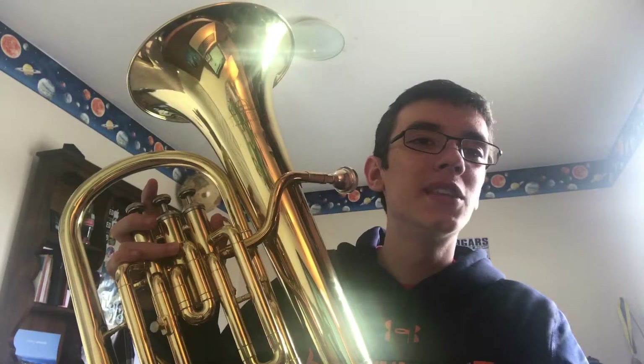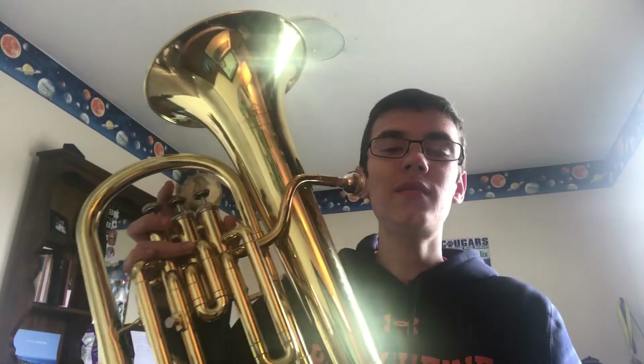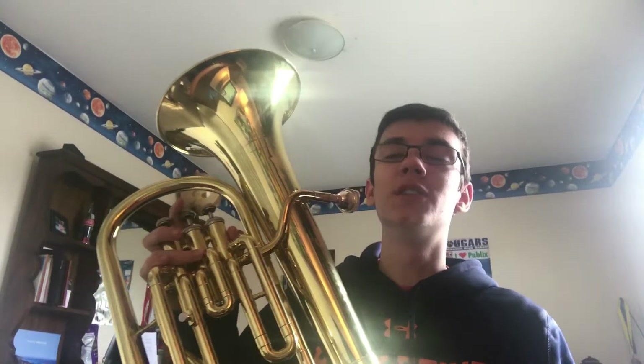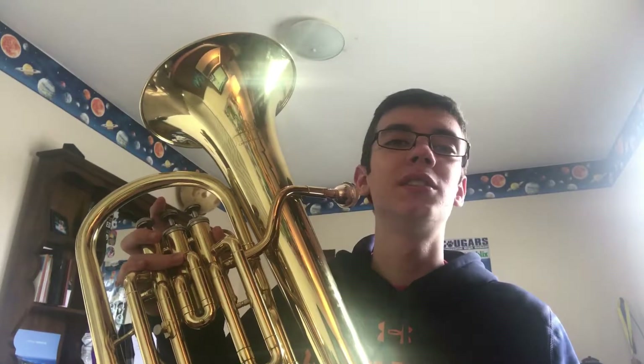Sorry for the mess up near the end. I'm not going to redo it again — it takes a while. Also, if the sound is bad, that's because the instrument is super duper loud and in my room there's like no noise dampening, so it might sound really bad.